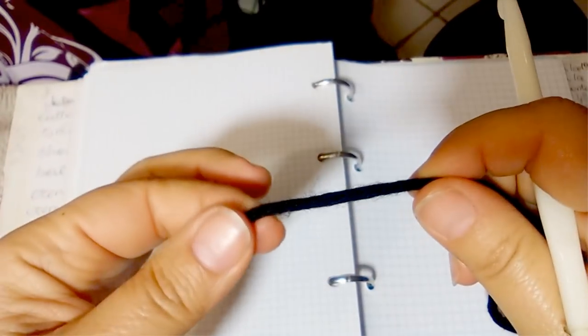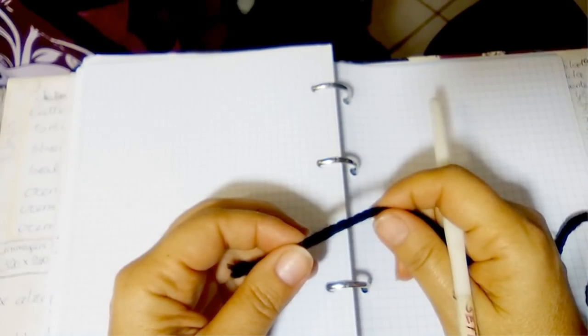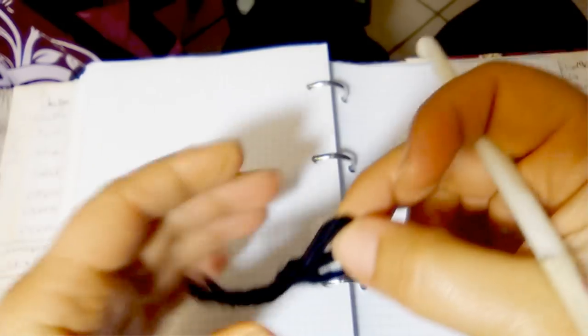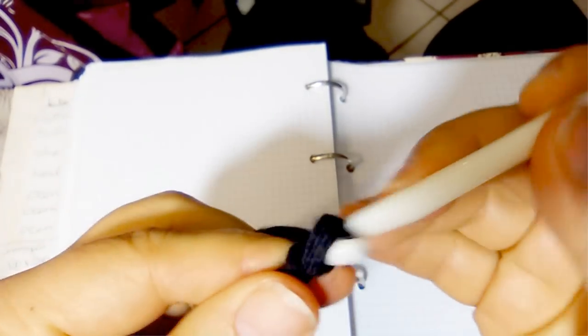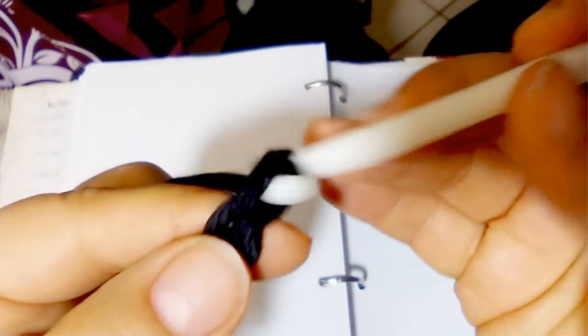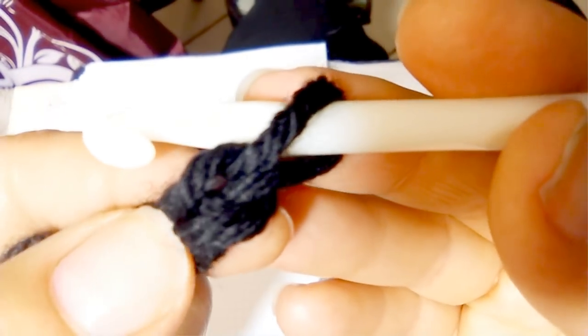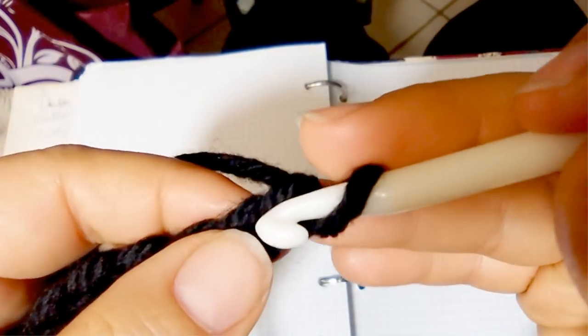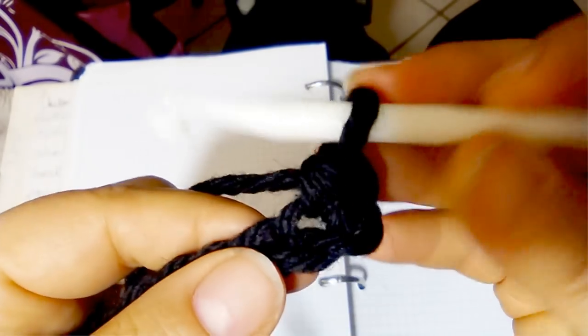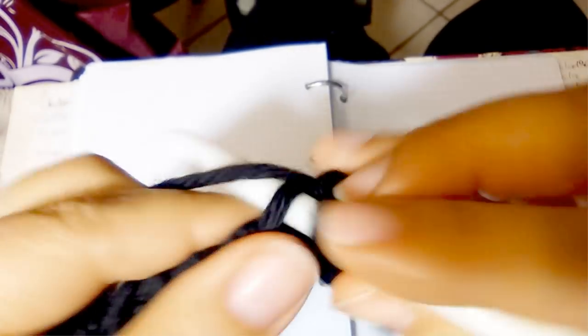Now I am creating the collar in black with the button to better close the coat collar. Slip knot to start, then chain 10. In the second chain from the hook do single crochet one, and continue with single crochet one in each chain across the row — 9 single crochets total.